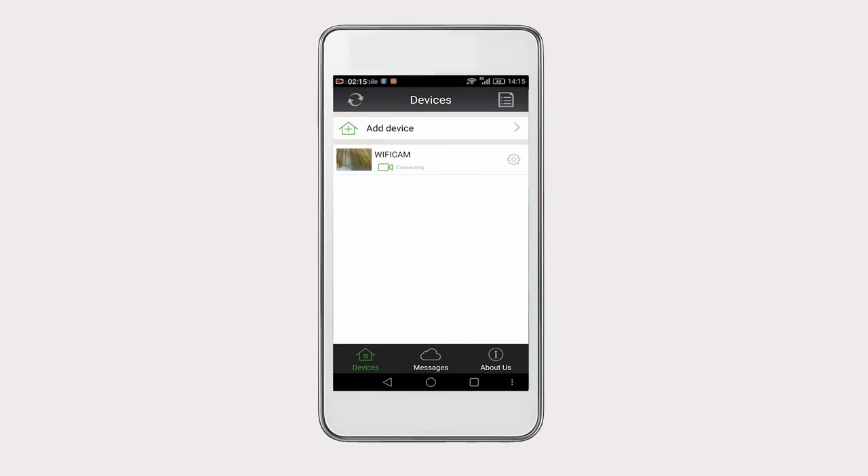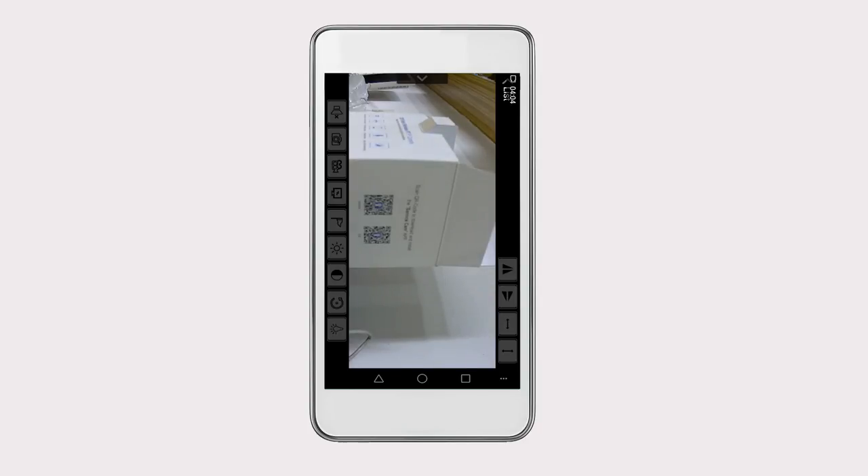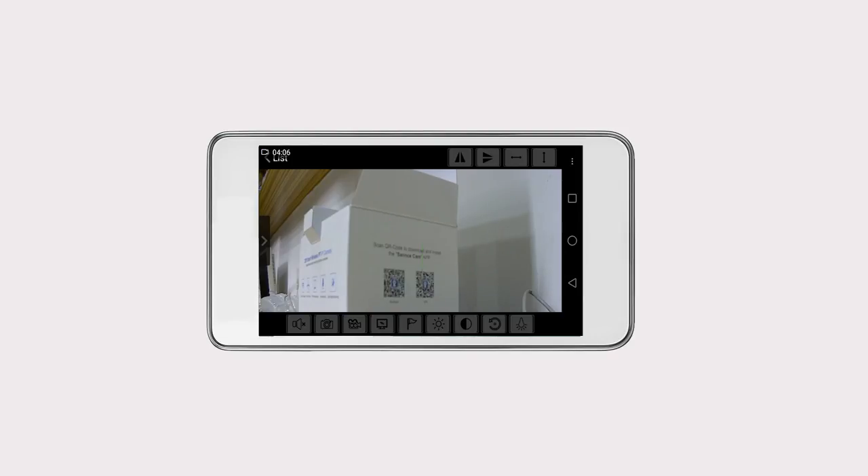Now you can watch the live video. Click on the camera you added to view real-time footage. On the bottom right corner of the live monitoring interface, you can see the three-dot icon. Click on it to show the edit icons on both the top and bottom of the screen. Here you can adjust the video resolution, which is HD by default.